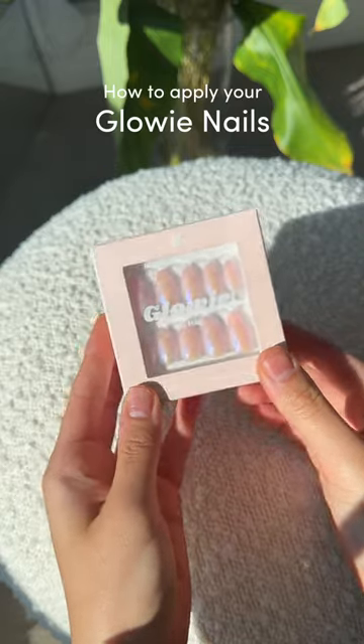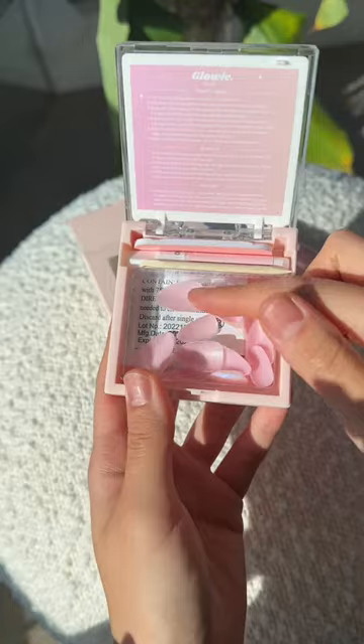Here is everything you need to know to apply your glowy nails and get a salon-like manicure that lasts up to three weeks. Your nail palette comes with everything you need inside it so you don't need anything else.